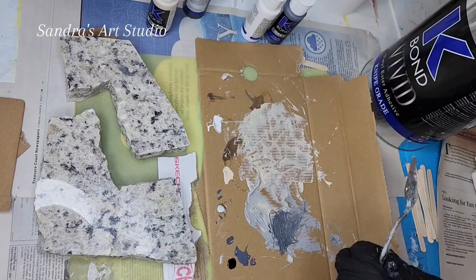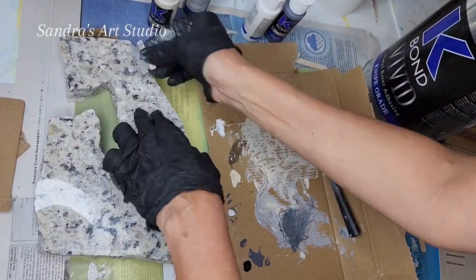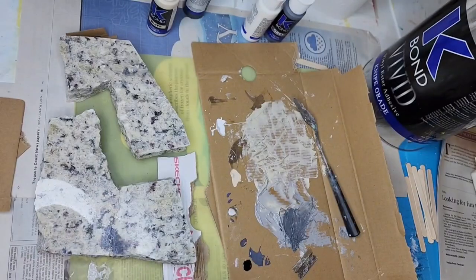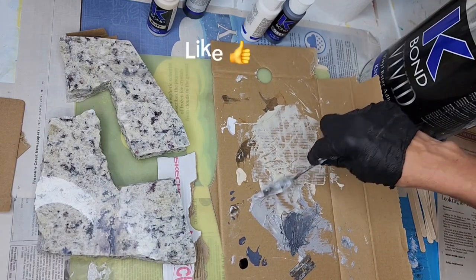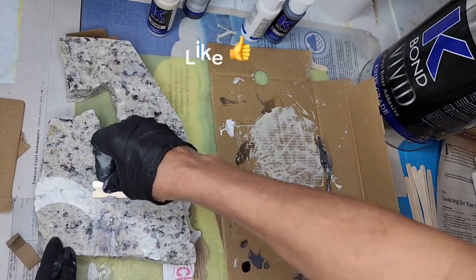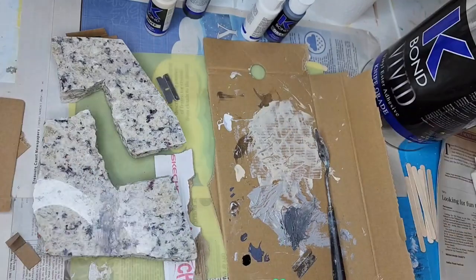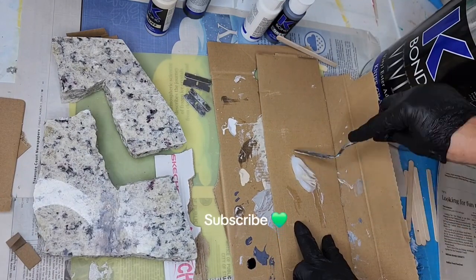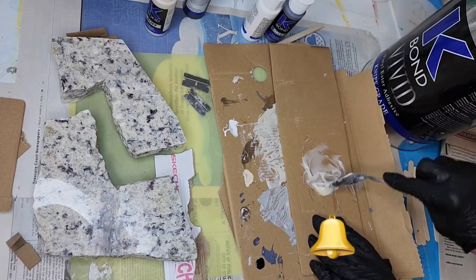If you get some of this product in spots where it wasn't meant to be, acetone will remove it. Also be careful about contamination — if you have a little bit of activator on your stick when you dip back into the gel, you can ruin the entire batch. Make sure you use a new stick or spatula every time you dip into your product.